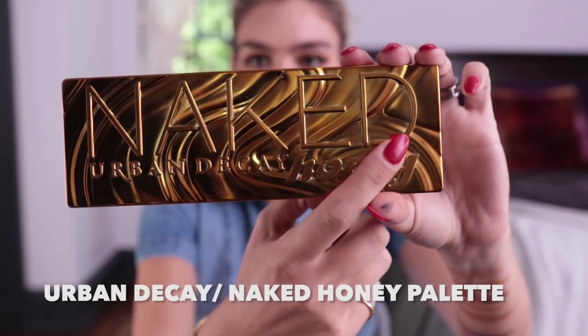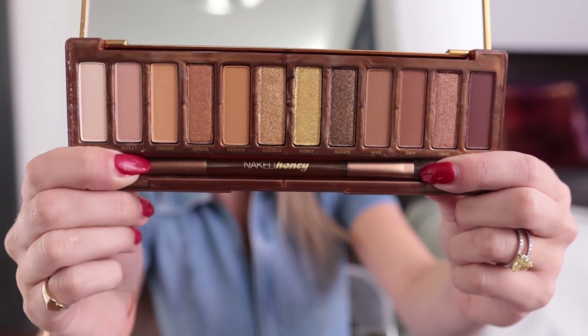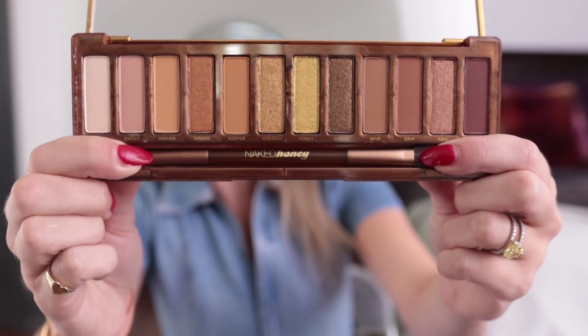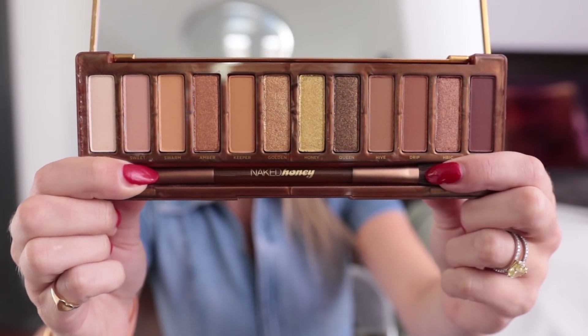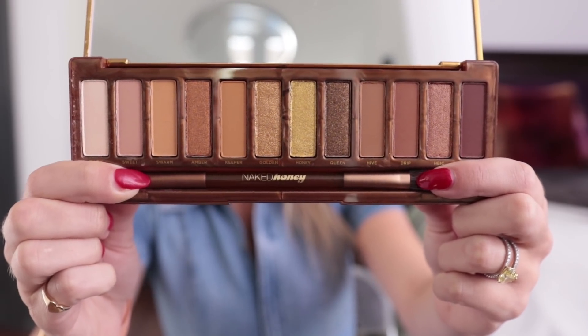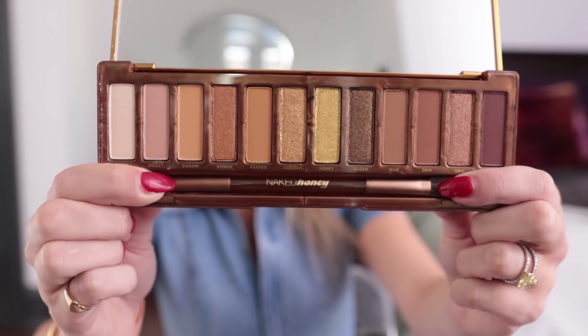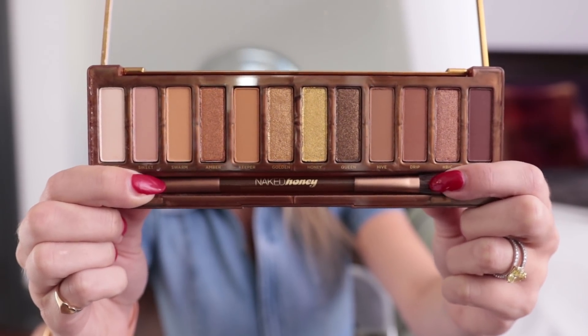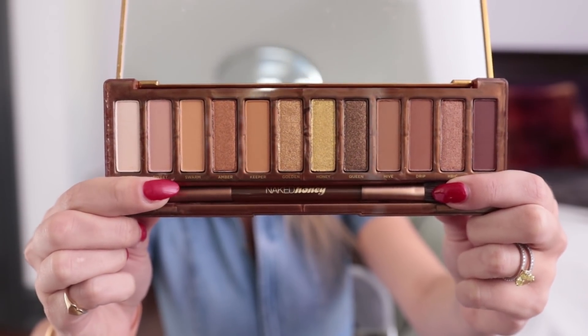I love the embossment on the packaging – love the gold. Look at these gorgeous colors. Urban Decay does such a good job of having a really good range of neutrals and then the perfect accent colors for the palette they've created. For this Honey palette, there's a ton of warm tones, some honey shades, some bronze shades, and some purples at the end – plus enough shades to carry you through the day.